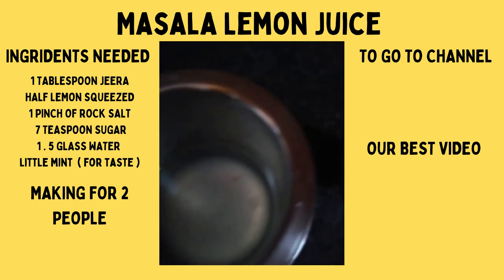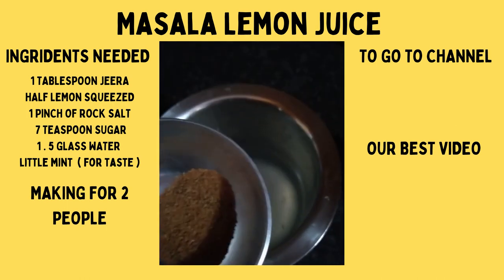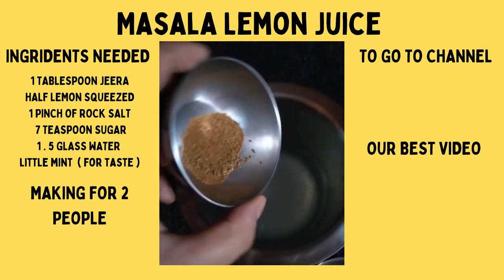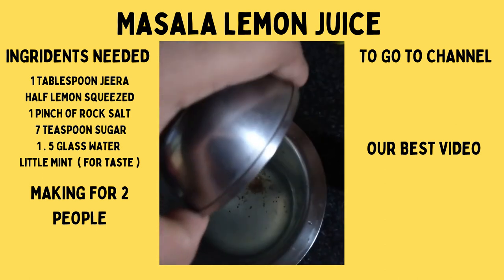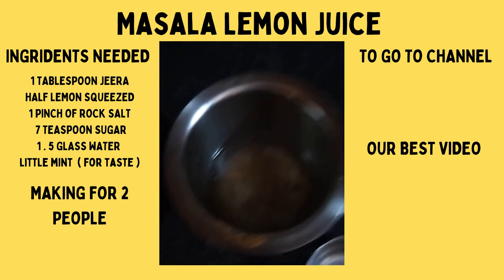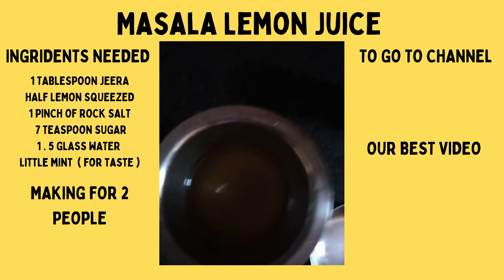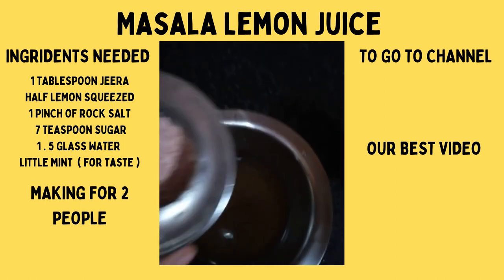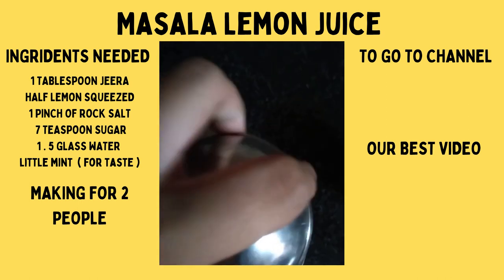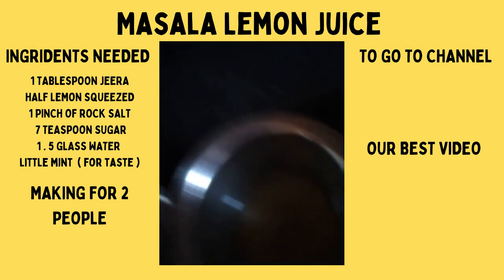Now we have to add some masala — jeera — 1 teaspoon of jeera which we took. Now we need to mix it. We have mixed it and now we have to add 1 pinch of rock salt. I have put it in and I have to mix it.